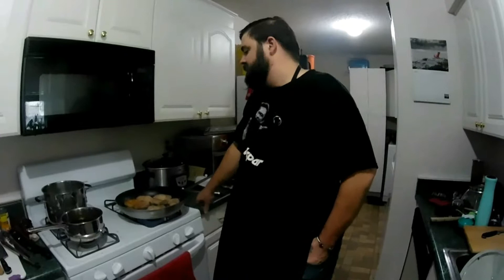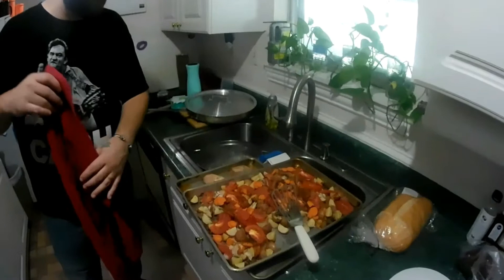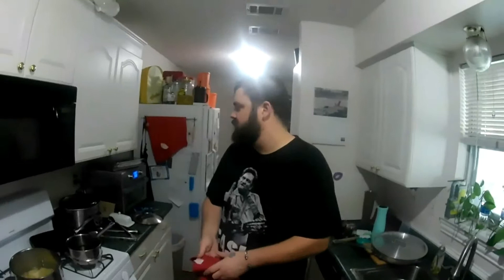We'll get everything cooked up and plated up and bring it back to show y'all what it looks like. We're back — pasta's done, veggies are out, pork chops are done on the plate. I did throw the pork chops in the oven just a little bit to finish them off.